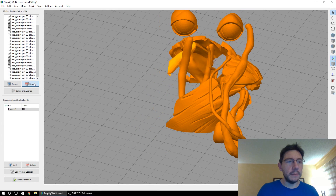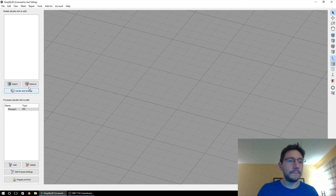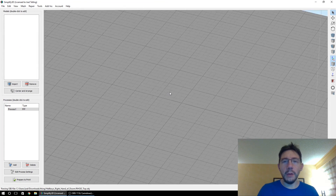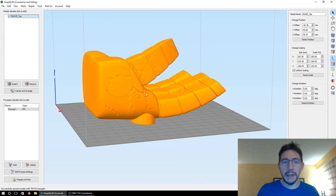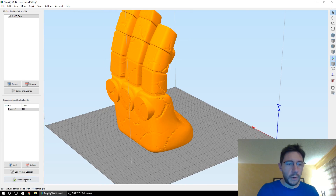Alright, here's another proof of concept. Let's get rid of all of these models. I'm going to bring in a model that I like — it is Hellboy's Right Hand of Doom. It's pretty big on the build plate; this is the gMax build plate and this is a big model. On the X axis I'm going to rotate it minus 90 degrees and then center and arrange.